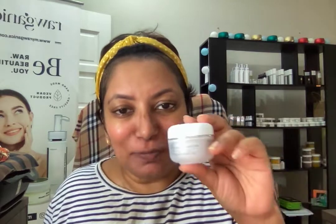So that's the matcha face polish. Go ahead and give it a go. Thank you very much for your time and listening to this. Have a good day, bye-bye.